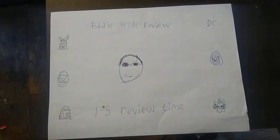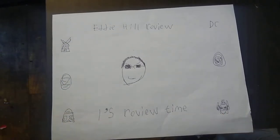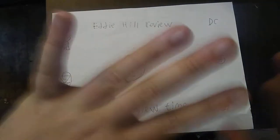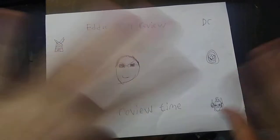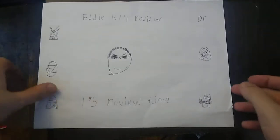Hey, what's up YouTube land, it's your boy Eddie Hill, the Pennsylvanian toy collector himself. It is time for another Eddie Hill review. This week we're doing a figure from a line that I haven't picked up before, and today we'll be reviewing a figure from Transformers Cyberverse.